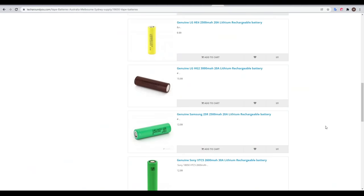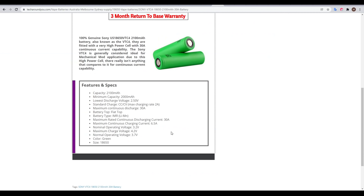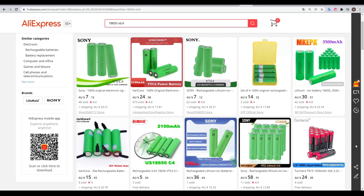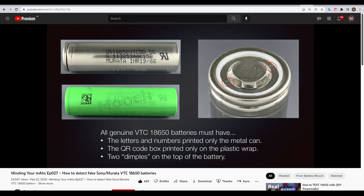I would highly advise sticking with established manufacturers such as LG, Samsung, Sony, Panasonic, etc. They make products that might be more expensive, but offer a good mix between capacity and maximum discharge rate. There are plenty of substandard fakes around that can catch you out. Fortunately, people such as Mooch make guides on how to distinguish fake from genuine. Unfortunately, you do need the cells in your possession before you're able to inspect them closely.